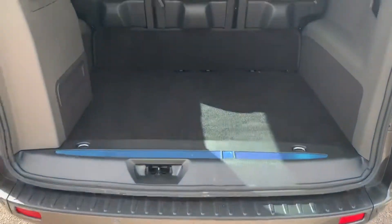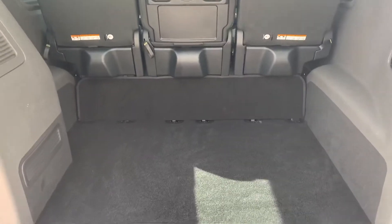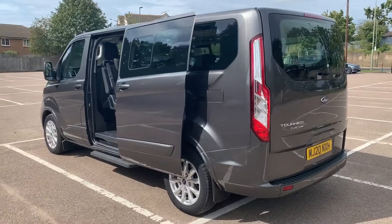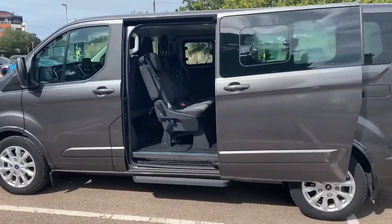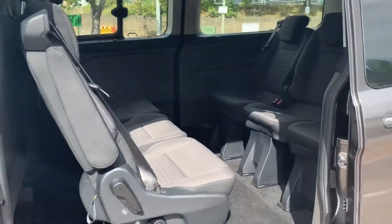As we approach the back of it, you can see we have reversing sensors. When you consider there are nine seats currently in place, you still get a huge amount of luggage space as well. We're just going to work our way back around to the front of the vehicle and then hop in and run through some controls, but it's well worth seeing inside so you can see how much space there is.